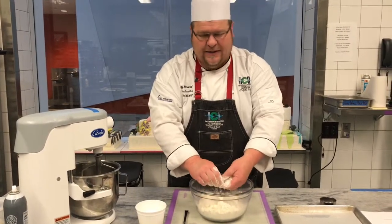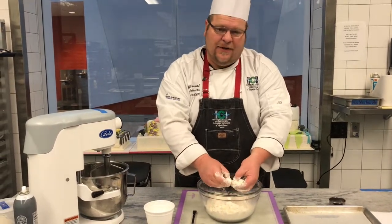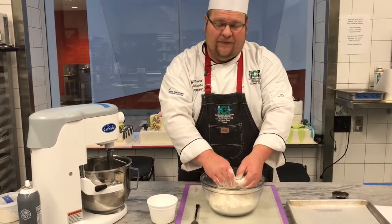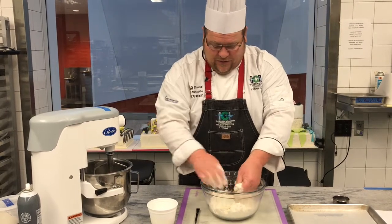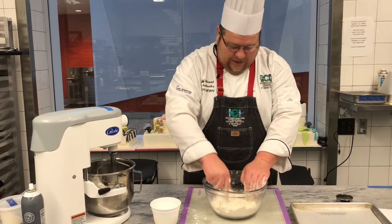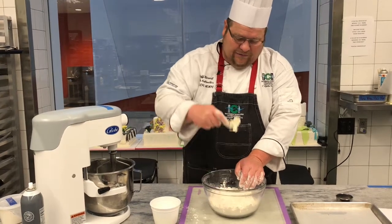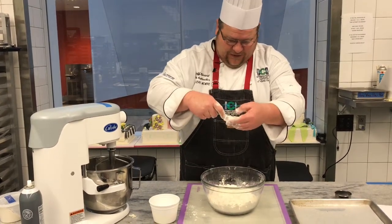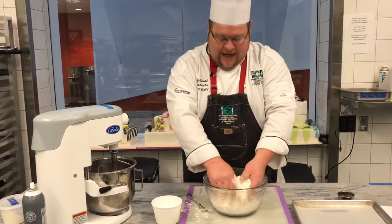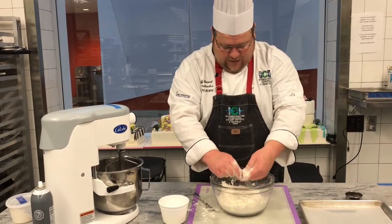There are cutters out there — it looks like a little handle with wires off of it. That works; my grandmother used it for years. You can use the mixer, but you've got to be careful not to let it go too far. You can use a fork to cut through as well, because what we're doing is cutting the fat in. You'll see it come off in little pieces, and you can also achieve this by using your hands and breaking up the pieces.